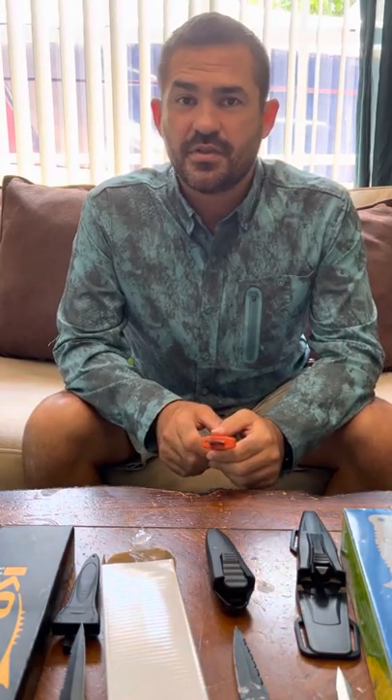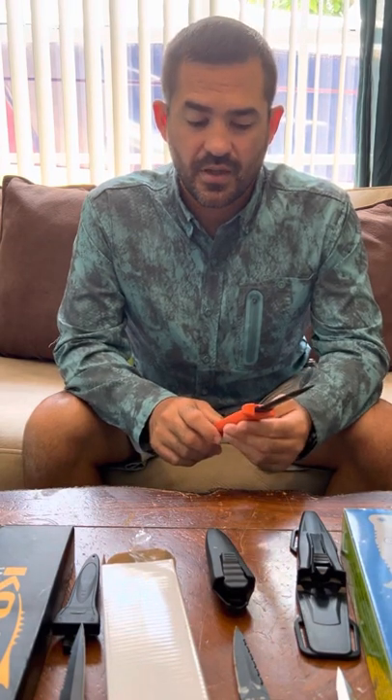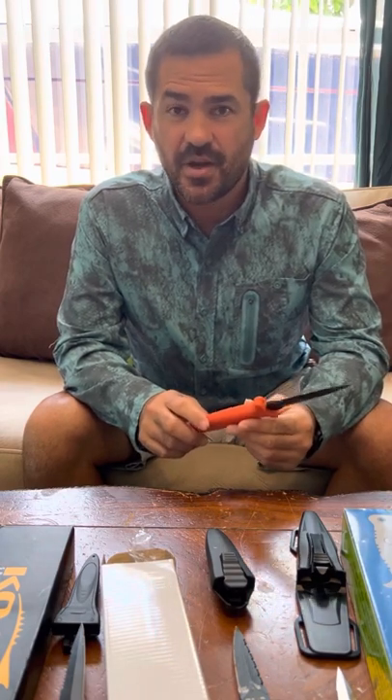I've been diving my whole life and I recently needed to acquire a new dive knife. It's not as easy as you would imagine. The devil's in the details and they matter.